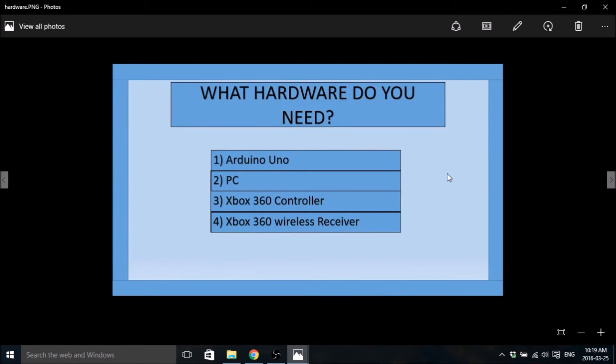The hardware you're going to need: first, an Arduino Uno — they usually cost around $40 brand new, and you can find them anywhere on the internet, eBay, Amazon. Obviously you also need a PC, and you're going to need an Xbox 360 controller. I just used an old one I had laying around. A brand new one might be $20, probably between $20 and $40.